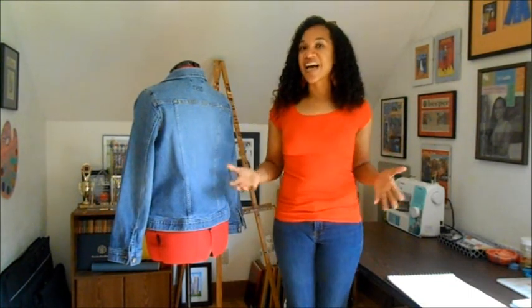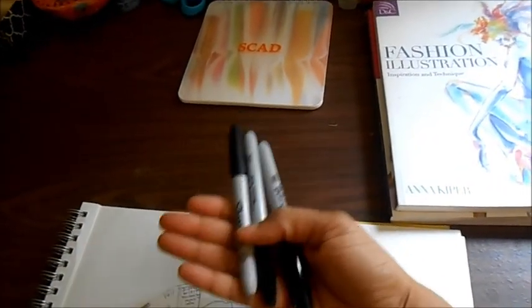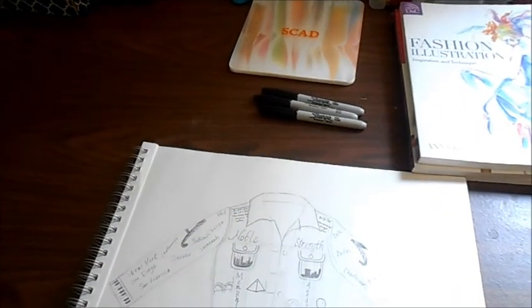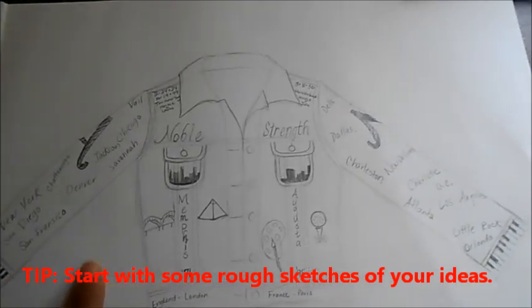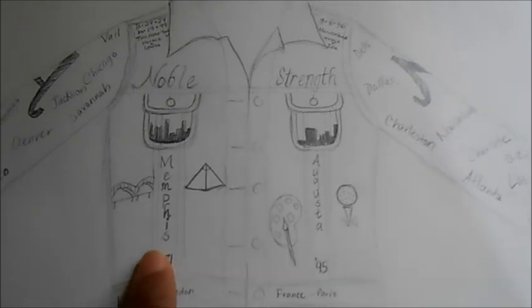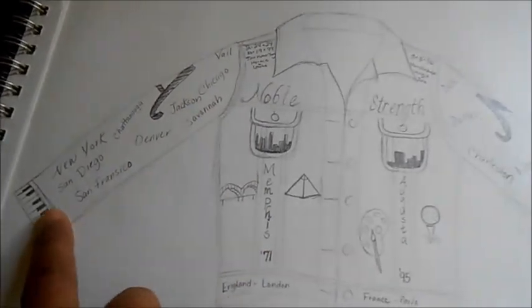I'm going to show you my preliminary sketches so you can see how I began my process. First thing you're going to need are multiple Sharpies — you may want to have more than three, because the fabric really does absorb them, so you definitely want extras. I've sketched out the jacket and put in ideas of things that would look nice on it — things memorable to me, like my hometown, where I live now, places I've traveled to, and music, because that's a big part of my life.